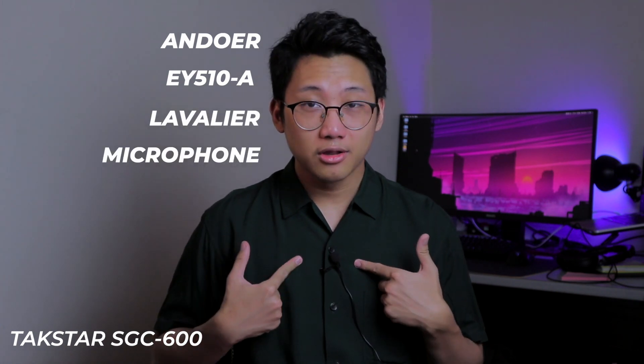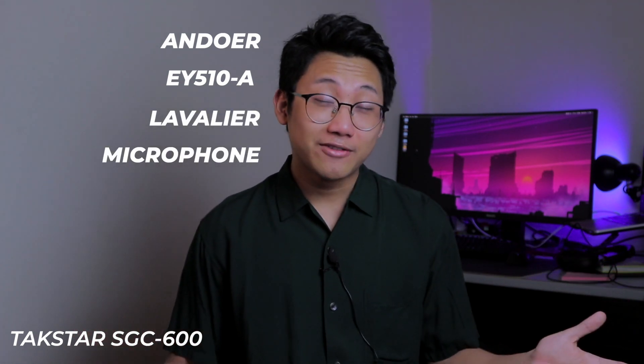My fault for wearing a dark polo, but here it is. Let me try to show it in front. This microphone is the Andur EY510A. It's a lavalier microphone that you can clip on your clothes, and hopefully it could give you better audio. Starting now, all the audio you can hear is going to be from this lavalier microphone.